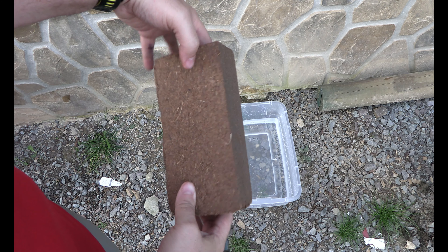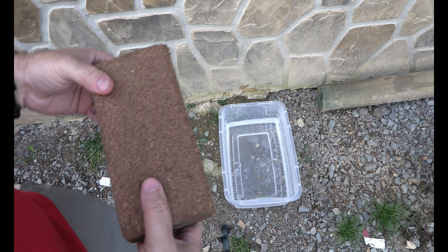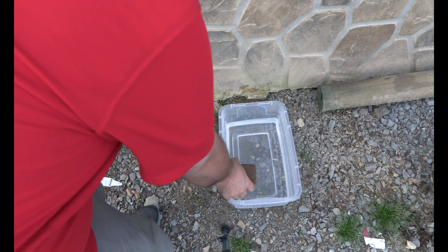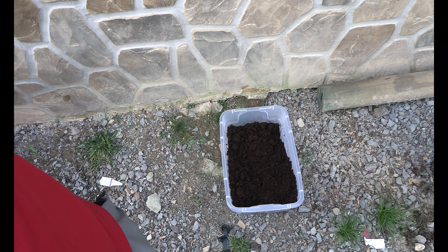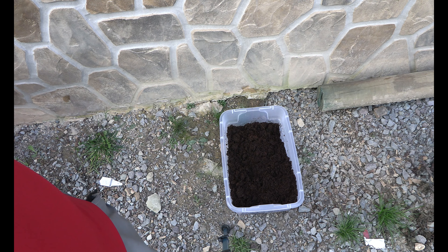So you take a brick of coco coir — just got these off Amazon, they're pretty small. Put it in the container that you're going to be growing your things in with some water. Let the coco coir soak; it'll dissolve. Just kind of move it and break it down, and in just a minute it will turn into broken down, moist coco coir.